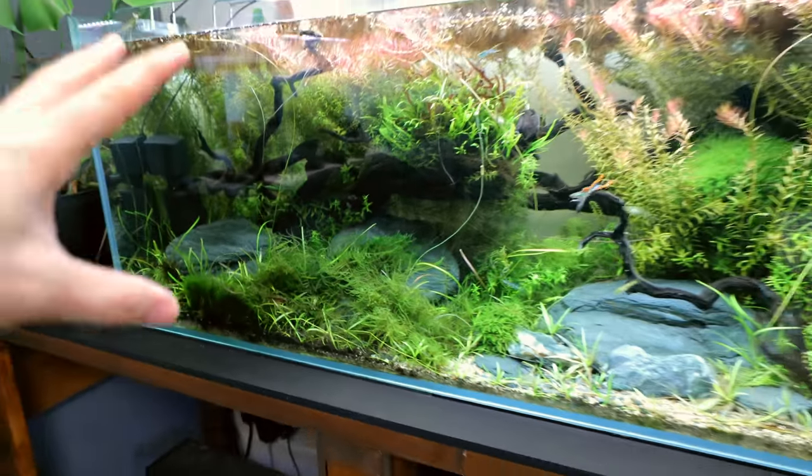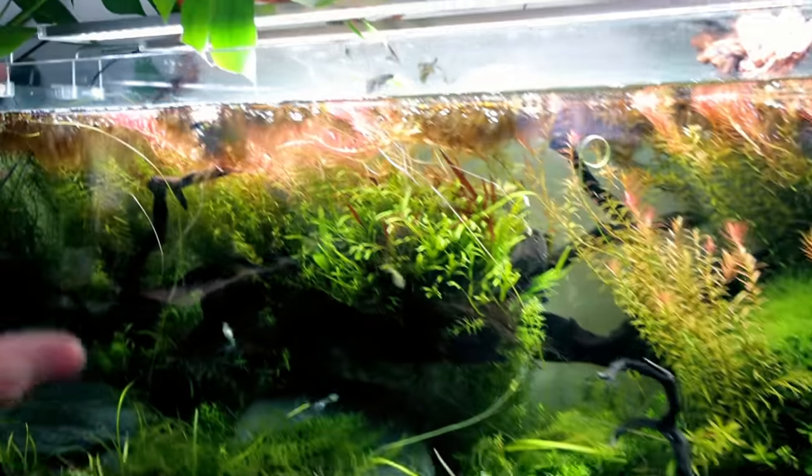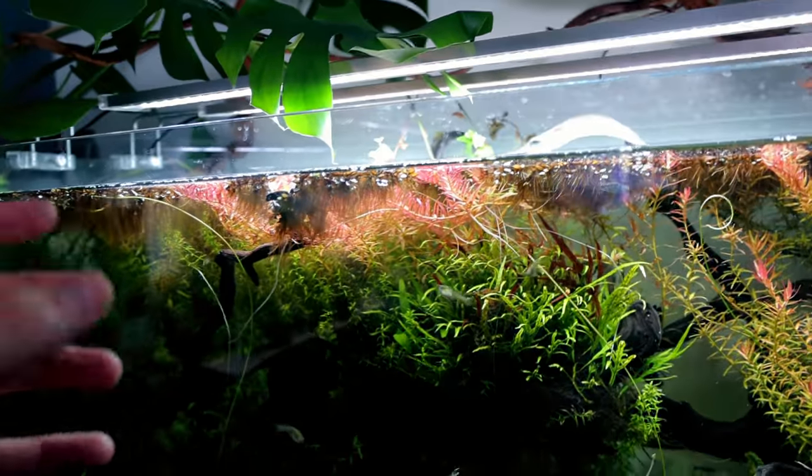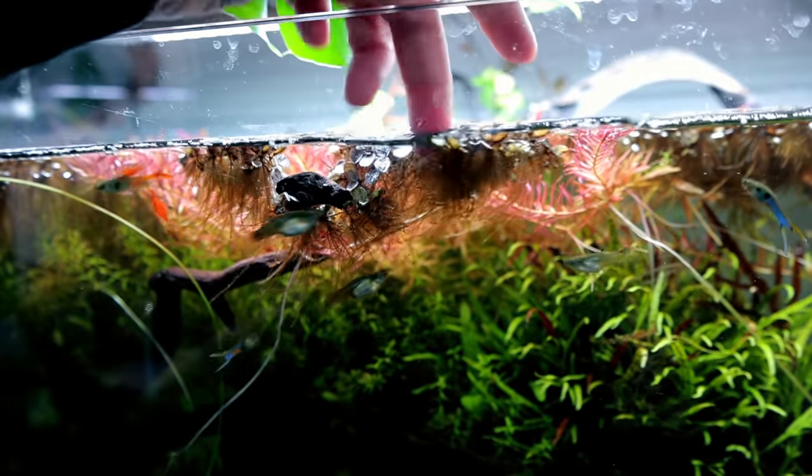I didn't want to change it because it's an ecosystem — let it do its thing. Ecosystem tanks have a major contributing factor: the floating plants. These here have got a little bit of browniness to them.